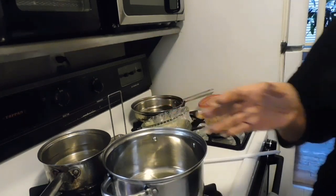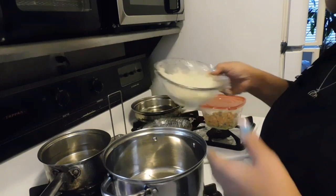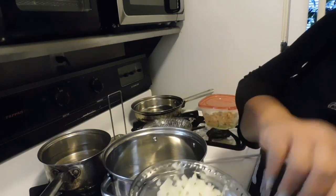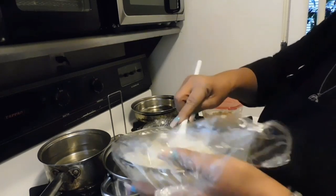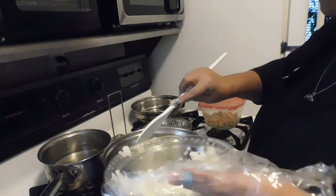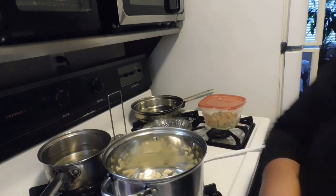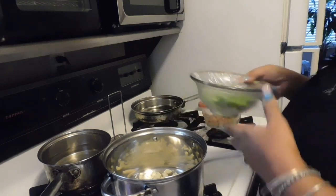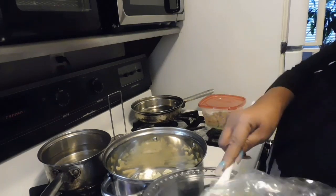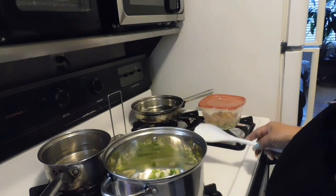We're going to get that out of the way because this is not what this video is about. As you guys know, I hadn't been uploading because I took a break. So what we're gonna do here is saute the onions real quick — these were some leftover onions from my Christmas dinner. We're gonna make us a delicious pot of beans, vegan style, because I'm not gonna put any meat in it.